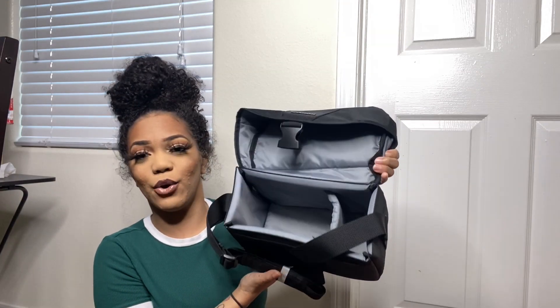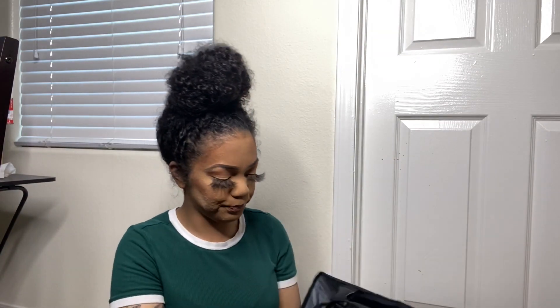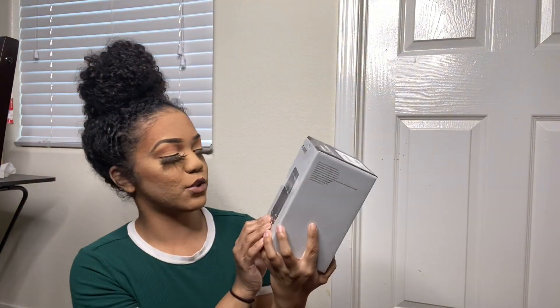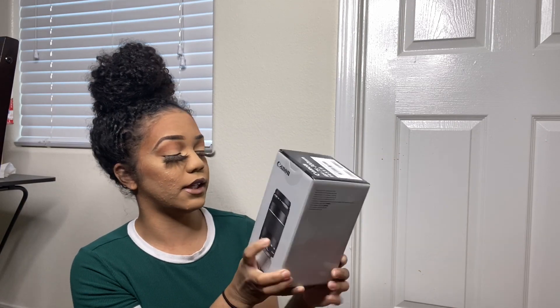I'm going to show you the inside of the bag anyway. It's enough for your lens on the side, your camera, cords, and things like that. After that we have the lens — this one is the 75 to 300 millimeter lens.